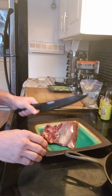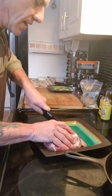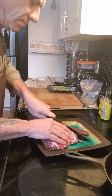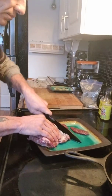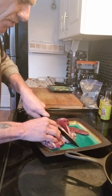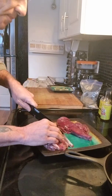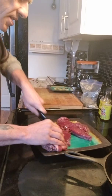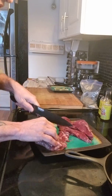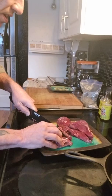I've got my roast here. It is game meat, so I did have to wash it, and I'm just going to cut it up. I'm actually going to fry it up — no cutting the steak with a spoon today, we're making steamed buns. I'll just cut this up big for now.